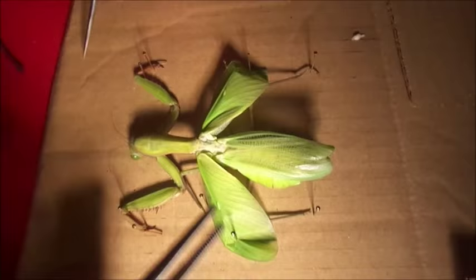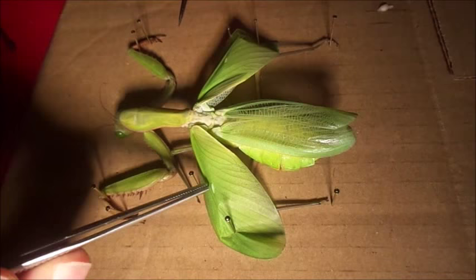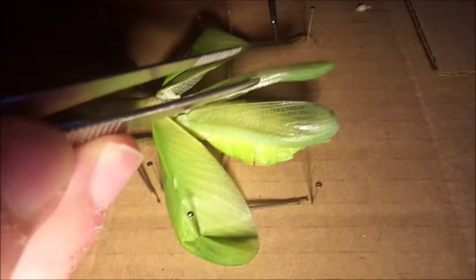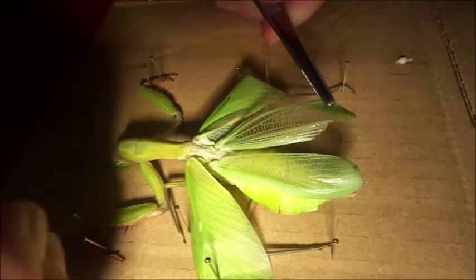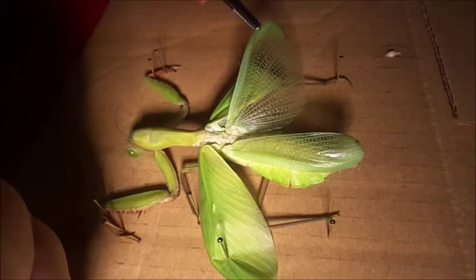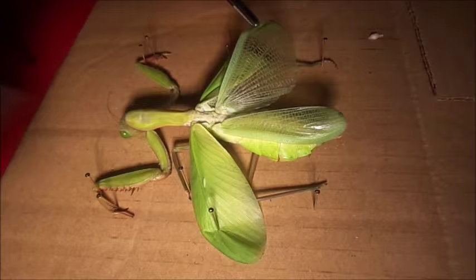You can see I've pinned out the wing covers. On the inside you can see the flight wings, which are much more delicate and gorgeous. They fold up quite a way, but if you actually fold them out, they are very decently sized. I'll take a pair of forceps — that is the wing surface they have to fly with.